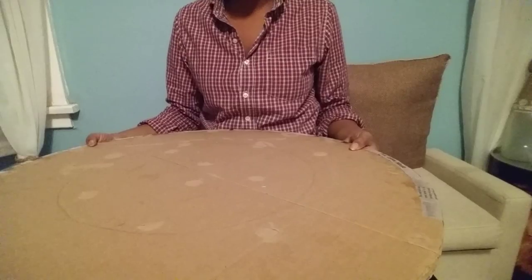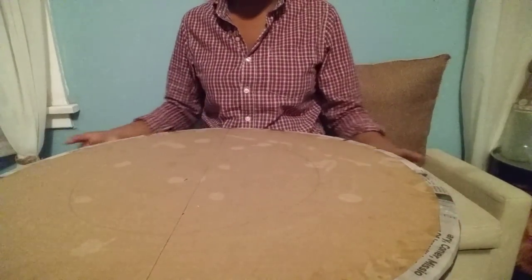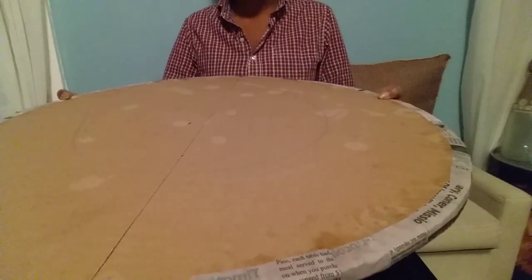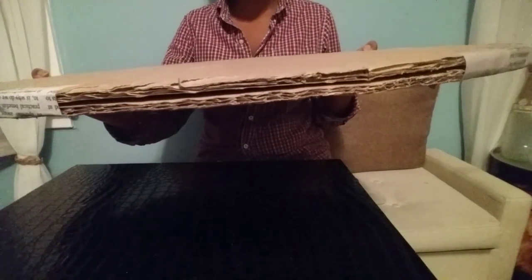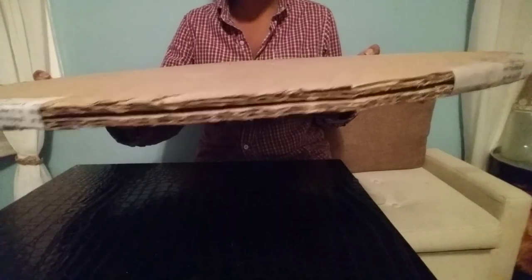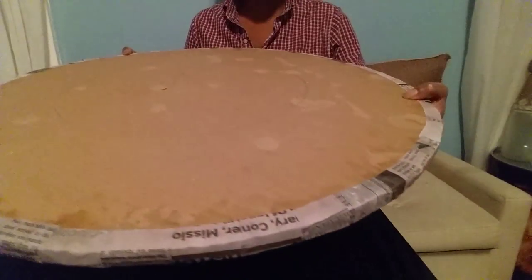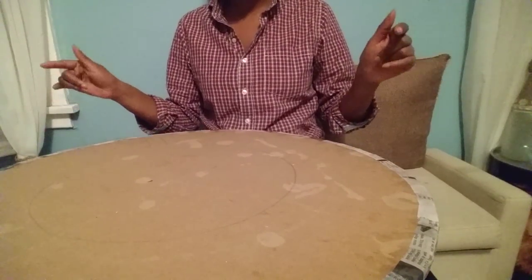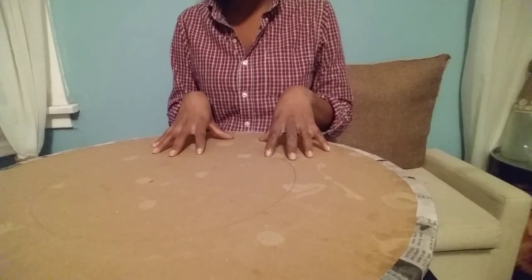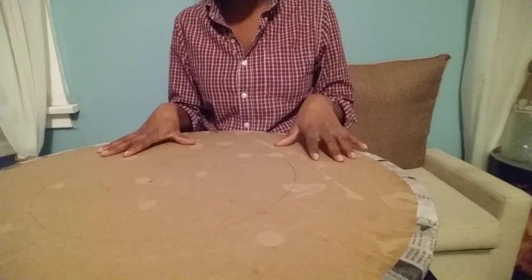Hi guys, today's project I'm working on a medallion. In front of me I have a big huge cardboard — I sandwiched together two pieces, hot glued them together, and now I'm in the process of paper machining the edges. You're going to need glue, water, newspaper, scissors, and two pieces of cardboard. Sand — that's all this project requires for now.